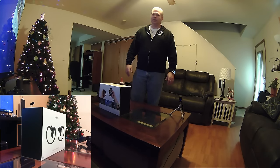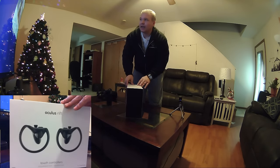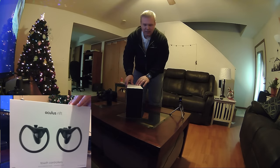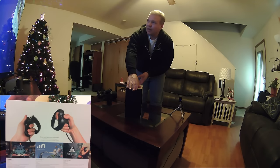First and foremost, we've got the box here and man it is a nice box — once again from Oculus, kind of complements the Rift box a little bit. I've got the graphics there on the back with some of the games: Dead and Buried, The Climb — cannot wait to jump in and check those out.